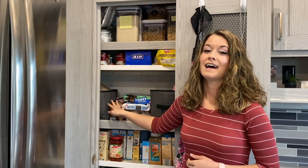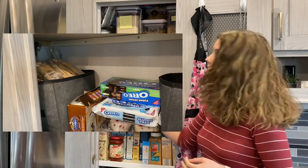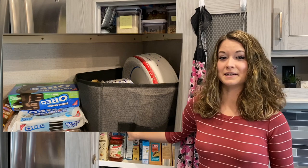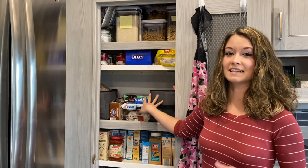Over here on the far side I have things that are microwavable like macaroni and cheese, oatmeal packets, things like that. Here in the middle is more where we keep cookies and sweet things that we want easy access to. And then over here on this side is my utensils and paper plates, paper bowls — basically all my paper goods. Keep all that there right in the middle, easy to access.